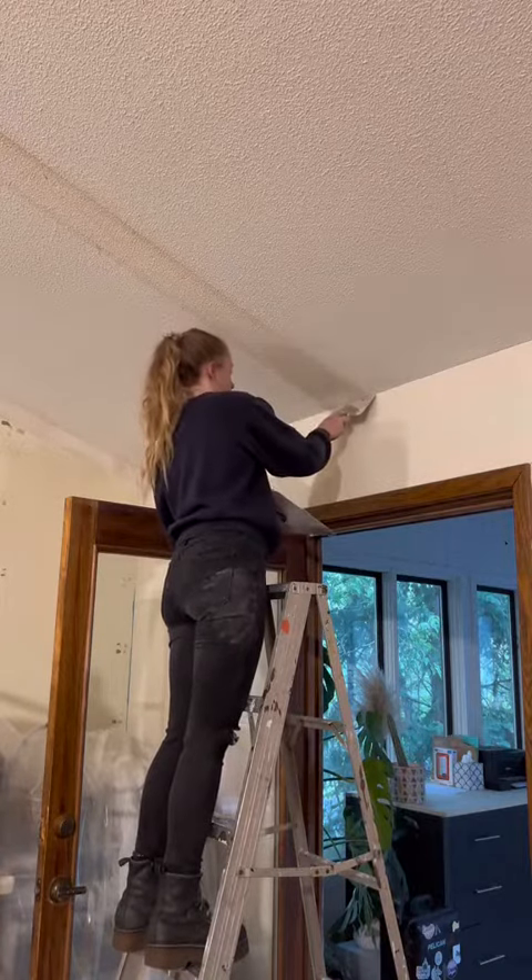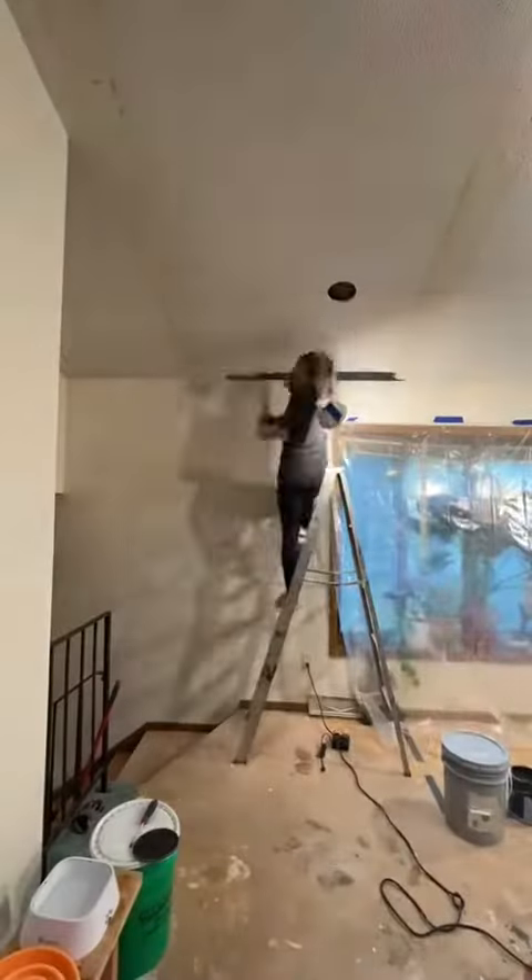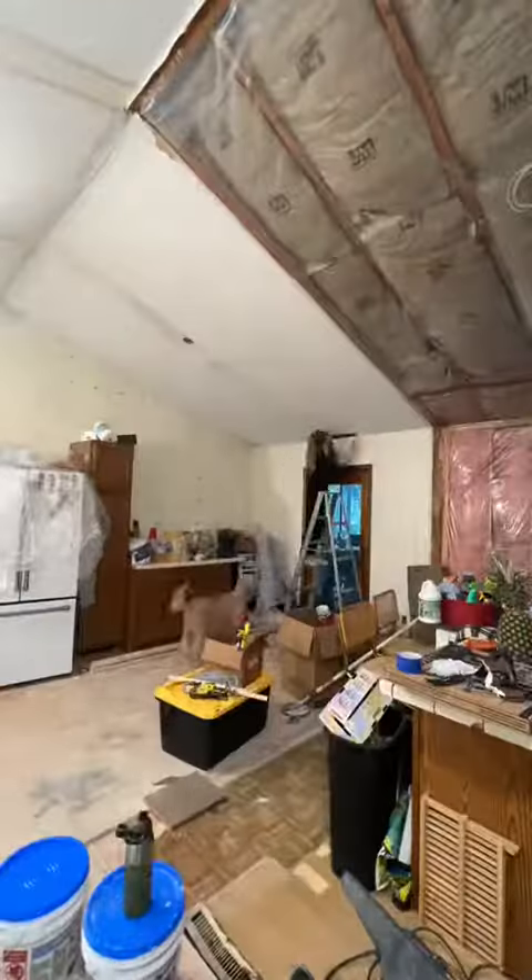Once we finished patching up the rest of the walls and ceiling and waited for it to dry, the next day we went in and we were able to start painting.